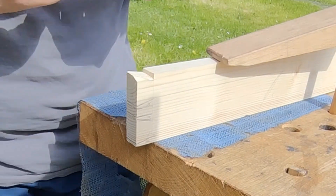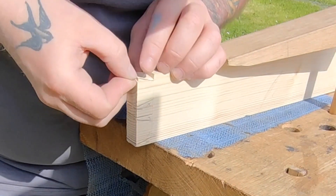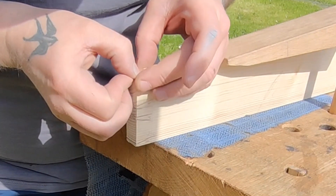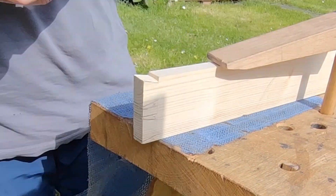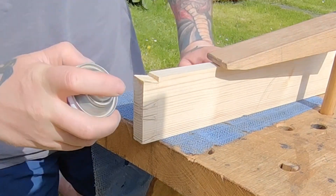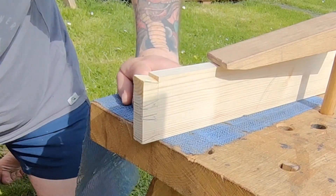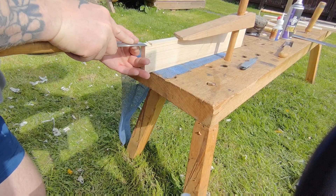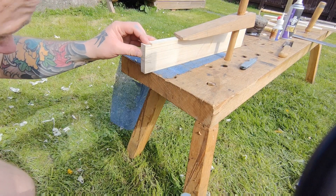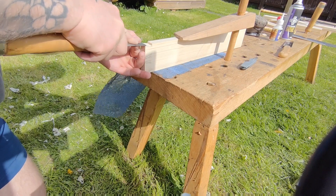I've smeared the super glue onto the wood, put the piece that dropped off back in place, and sprayed some activator on it — and you're ready to go again. While I've got it in this position I'm cleaning the tail up, because I wasn't quite on my line and it was out of square a little bit, so I did have to clean that up.